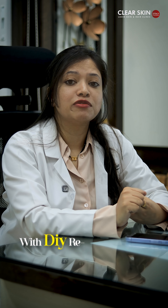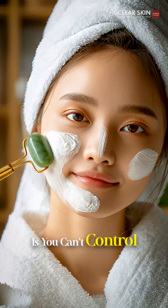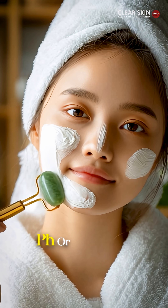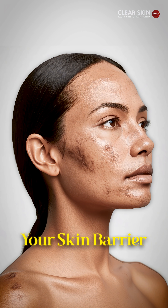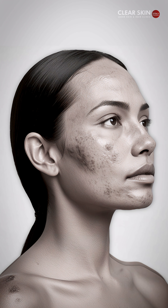So the problem with DIY remedies is you can't control the concentration, pH, or hygiene. That's why they may give you a temporary glow, but in the long term, they can disrupt your skin barrier and cause uneven pigmentation also.